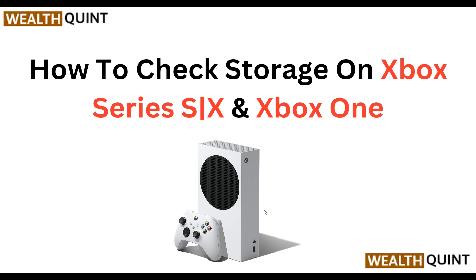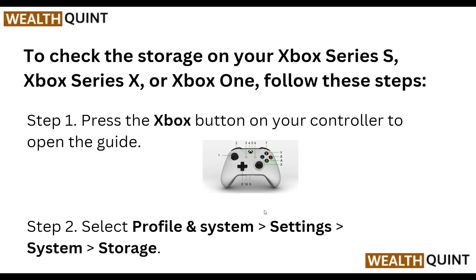Hello everyone, welcome to our YouTube channel. In this video, we will guide you through the process of how to check storage on Xbox Series S, Xbox Series X, or Xbox One. We are going to discuss each step to check the storage on your Xbox.